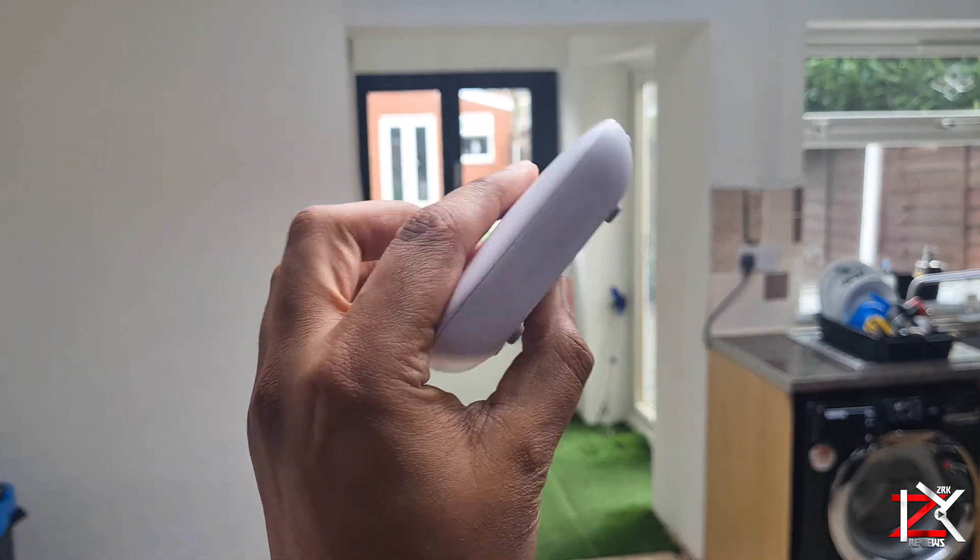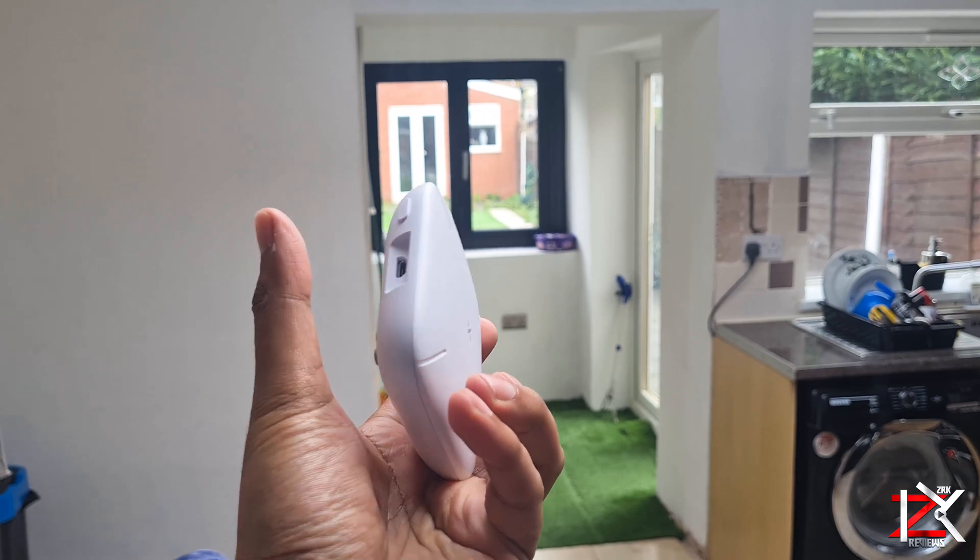There's a speaker at the back, a connect button with the power slot, and guys, it's super lightweight.